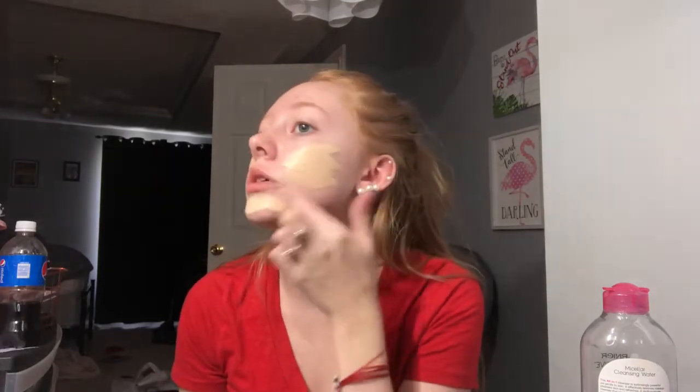I'm going to apply the foundation to my face with my fingers first, just spreading it out. This makes sure the foundation gets all over the skin and is evenly distributed.